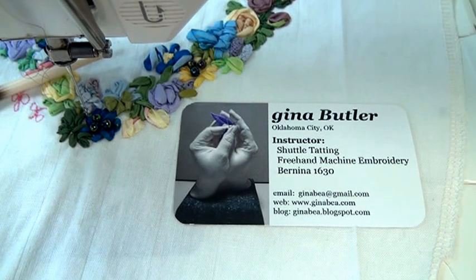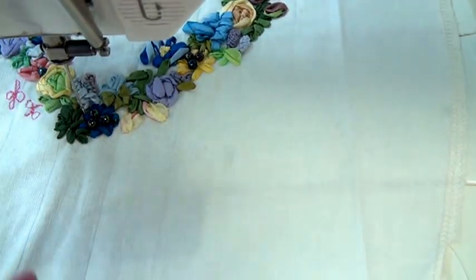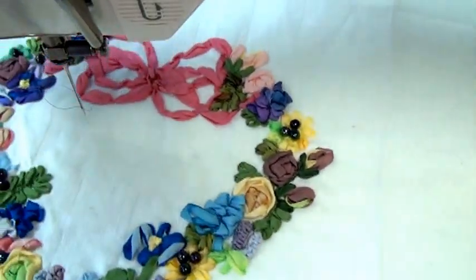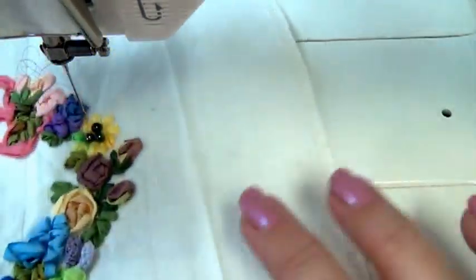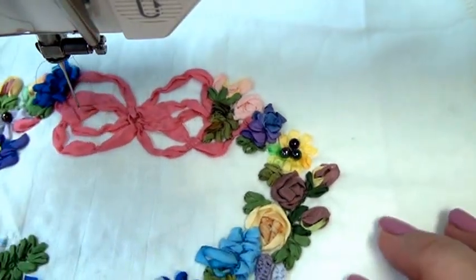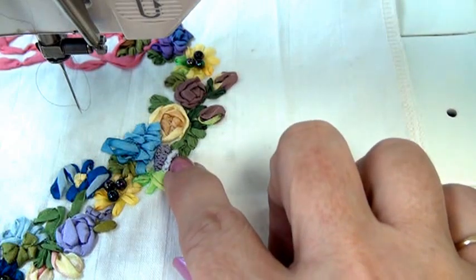Silk-ribbon embroidery on the sewing machine is one of the easiest techniques for a beginner in free motion to accomplish. All of the ribbon is applied topically with just a stitch or two of monofilament clear thread to hold the ribbon into place. There's very little waste because you're not knotting the work on the back. Even the beads were done on the sewing machine. The little wisteria is a cast-on stitch onto the needle.